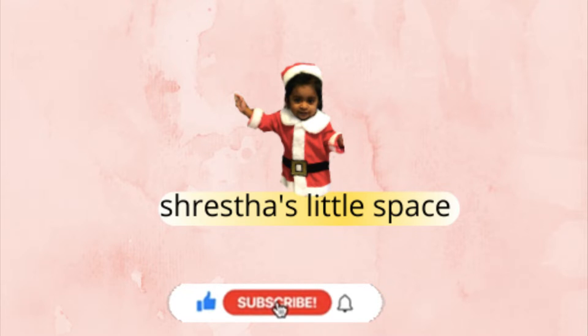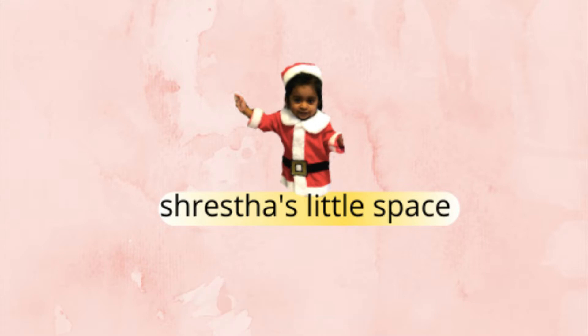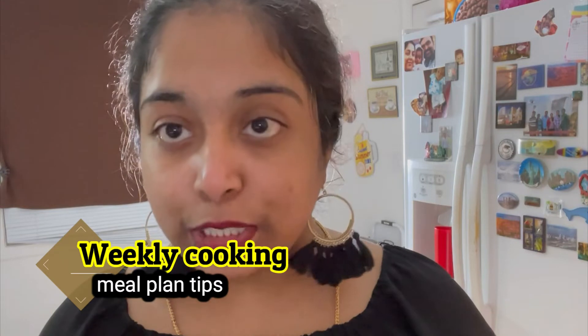Hi, welcome to Shrestha's Little Space. If you are new to my channel, subscribe and click on that bell icon. In this video I am going to show you the weekly cooking meal plan — how you can schedule and manage it. You already know that I am a cosmetologist and a YouTuber, so we have to manage time, cook for our family, and handle so many responsibilities.